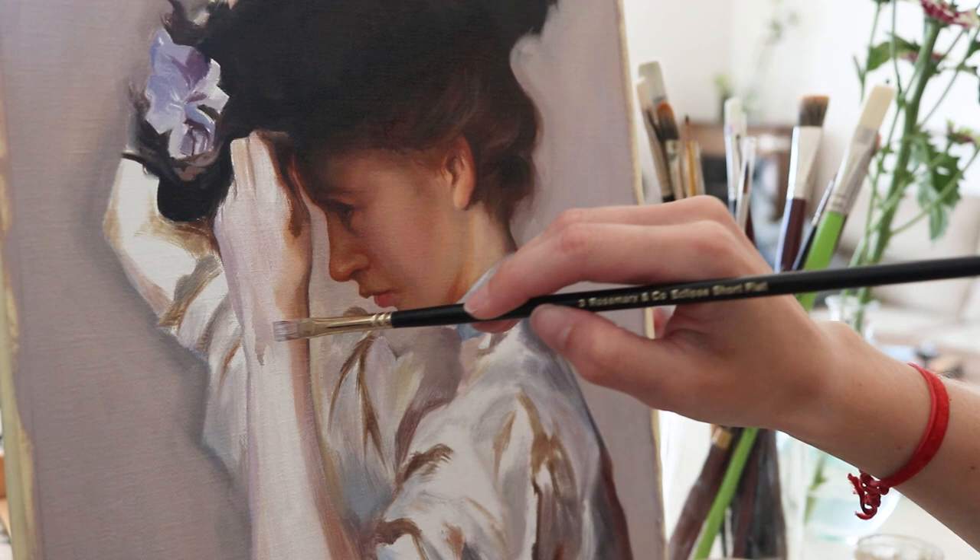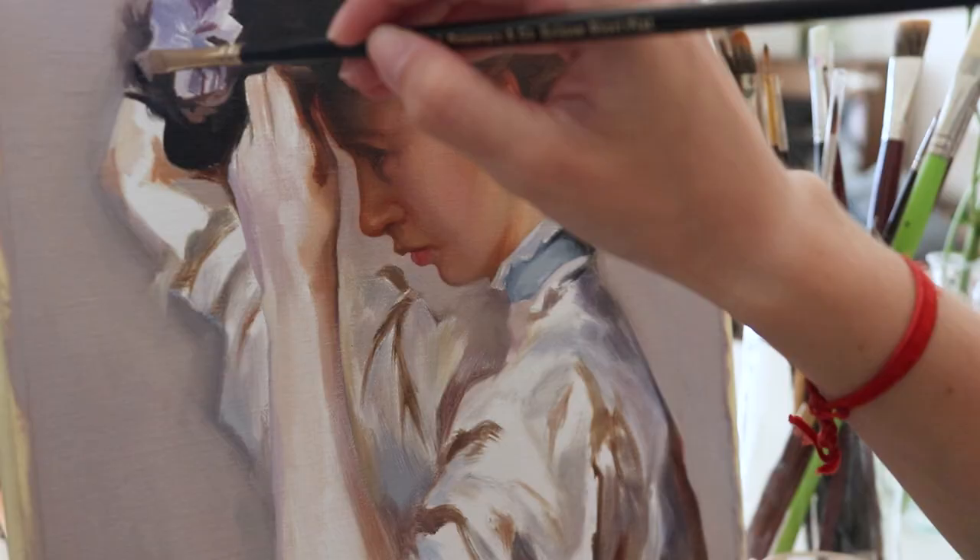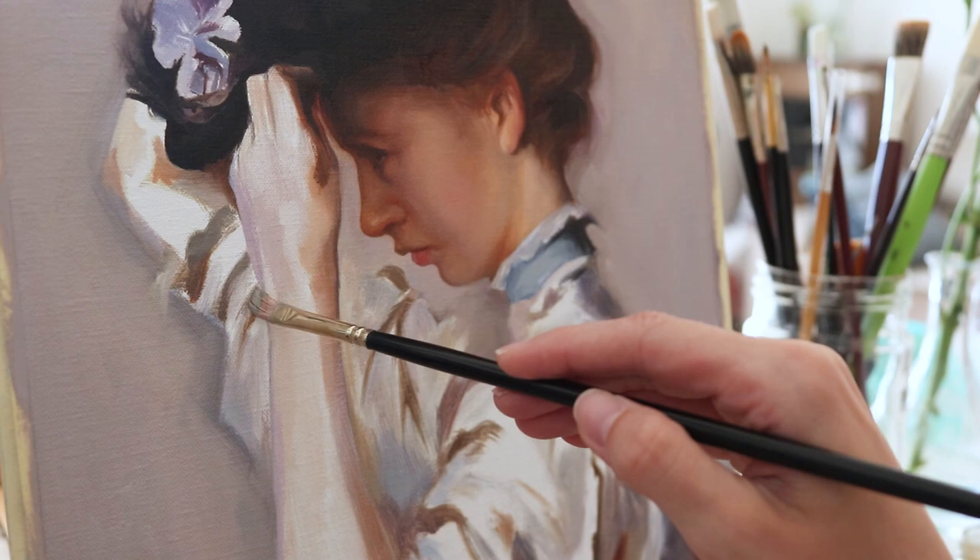I think social media makes it look like everybody paints amazingly well all the time, and that couldn't be further from the truth. We only get to see the pretty pieces artists make, but they all have lots of artwork that wasn't so great — they just don't show it.